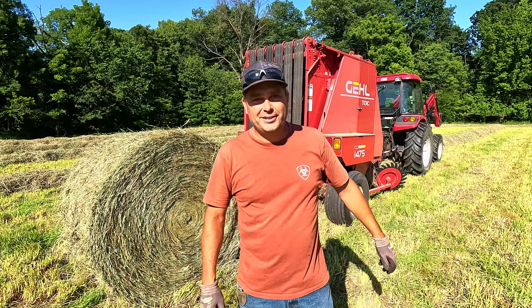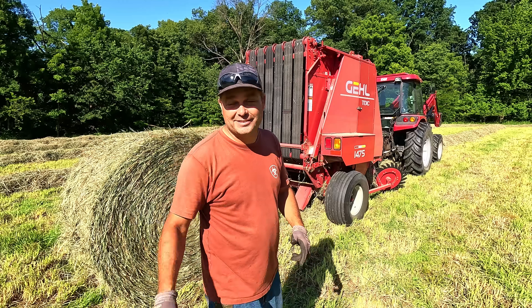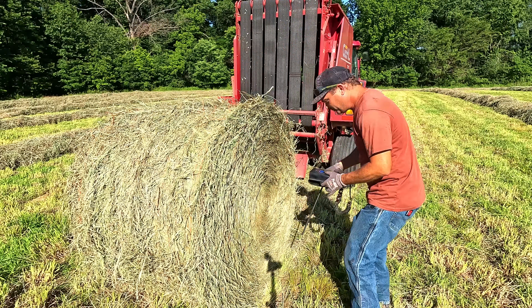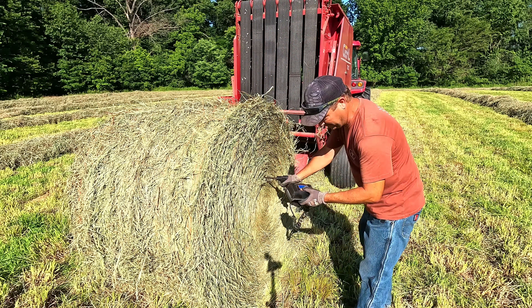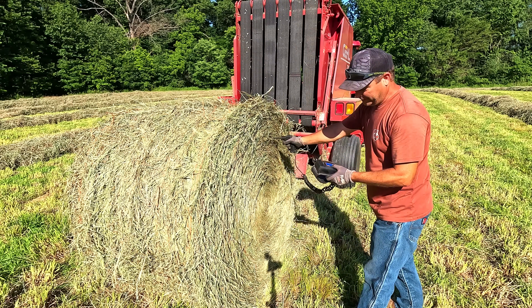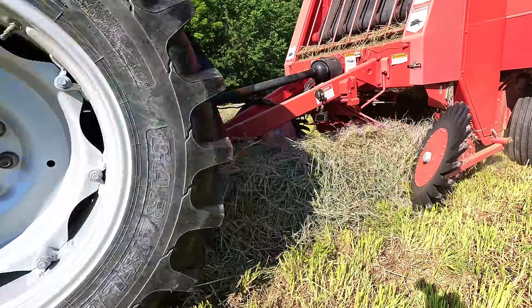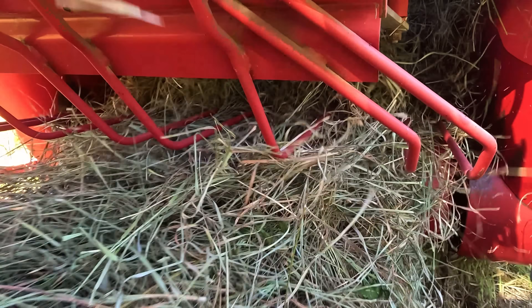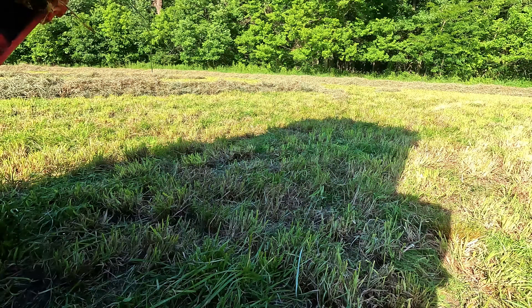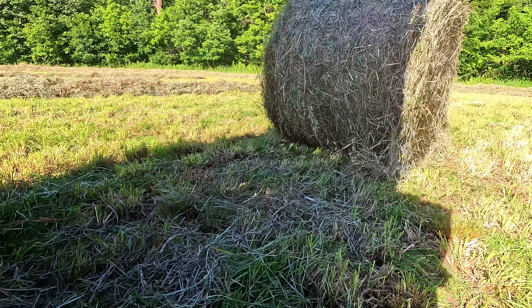Alright, second bale — auto-tie worked that time! Size worked the whole time — I'm thinking this is going to work. Let's keep going; it's like five in the evening, we're trying to get this done before it gets dark. Almost forgot to check the moisture — fourteen point five percent. That's good. Pretty consistent fourteen and a half percent moisture — it's perfect.